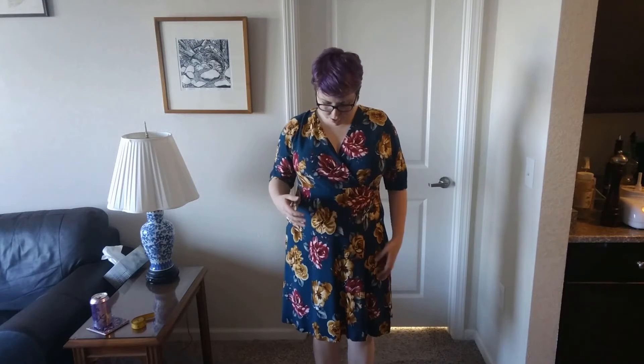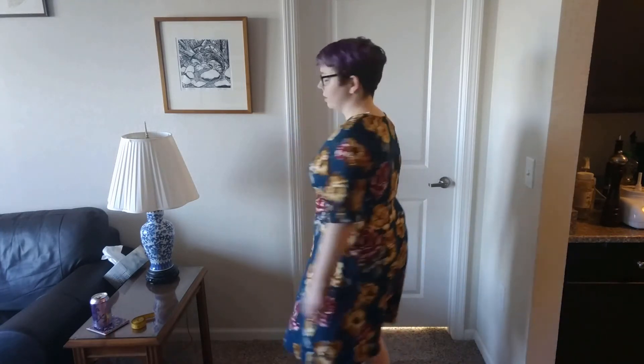I had high hopes for this dress, but I find it makes me look a little bit frumpy. It has a wrap front and it's a little too big in the bust, which is weird because I have a pretty big chest. I'm just not thrilled with it overall, so this is a no. I don't feel like they didn't listen to me on this one — it's just a question of taste and I don't love this dress on me.